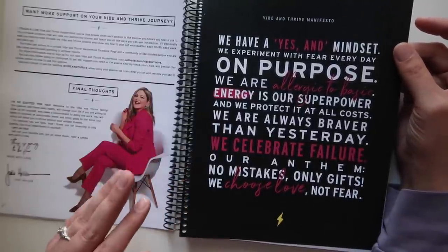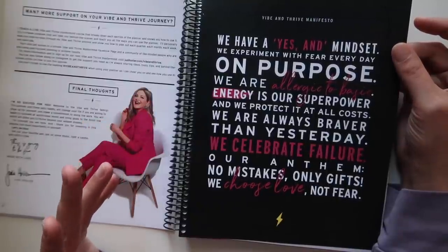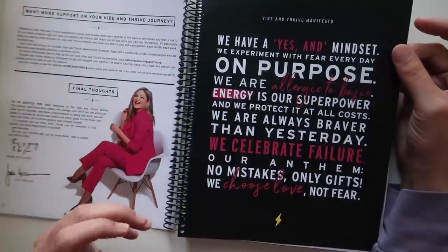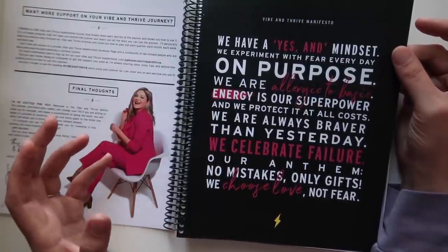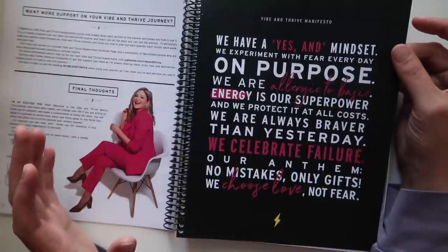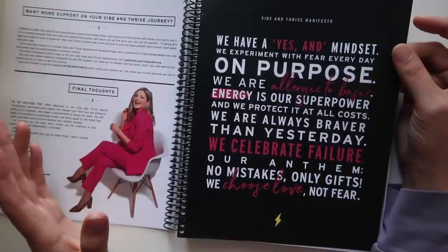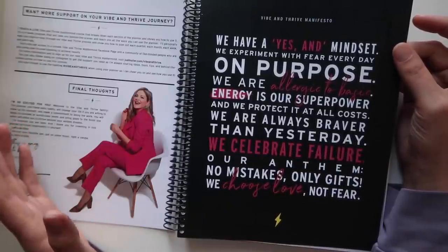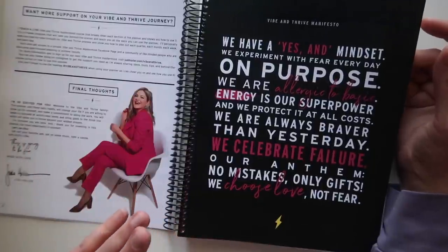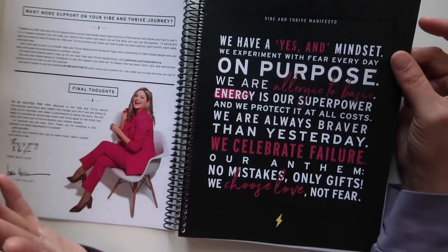One thing I took from her book that I really like is the idea of putting yourself into positions where you're afraid every day, to help make fear something you welcome rather than something you're afraid of. I do celebrate failure because failure means you're doing something — if you don't fail, you're not doing anything. Although, I'm not allergic to basic. I'm basic as fuck and I embrace that.